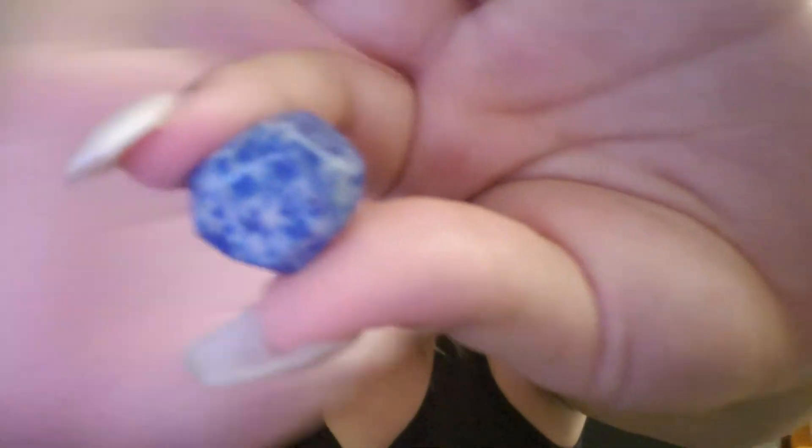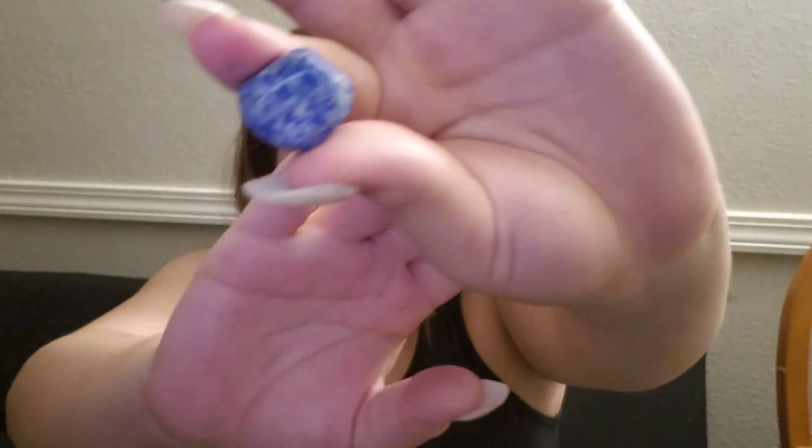Moving on to the fifth chakra — it is your throat. So I have this blue gem right here, and I'm just going to be healing that one for you. And this is your fifth chakra.